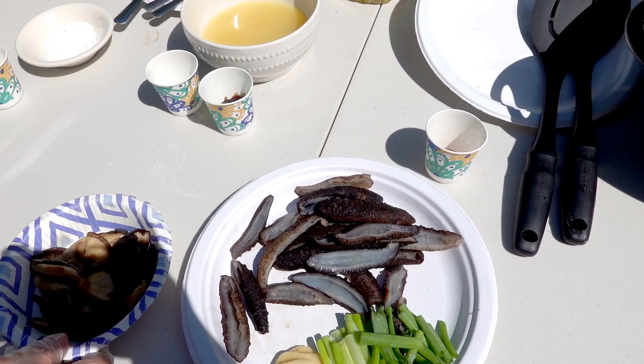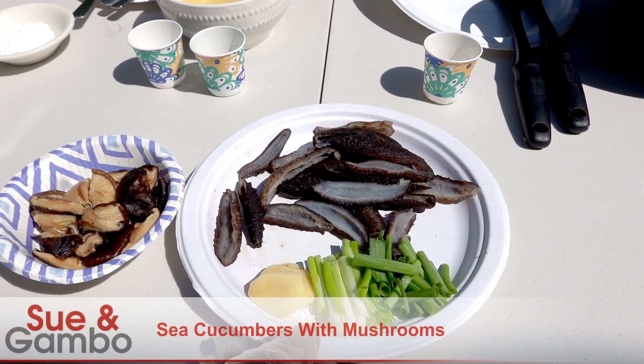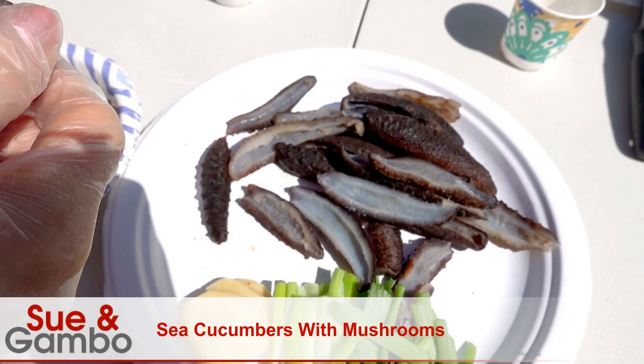Hello, I'm going to cook sea cucumber with mushrooms today. The sea cucumber looks like this — I just cut it in half. I like to buy the prepared, already cooked one.